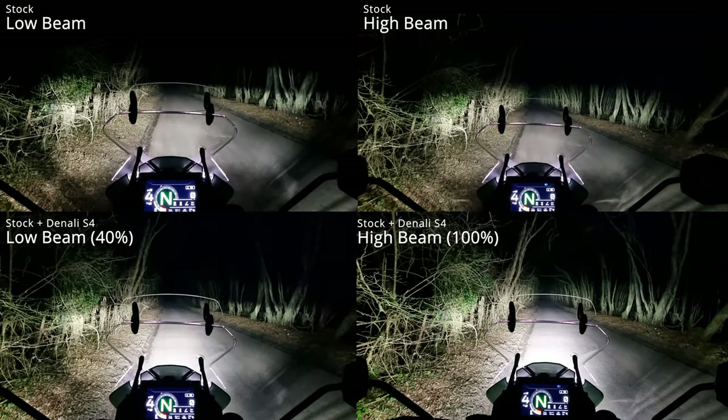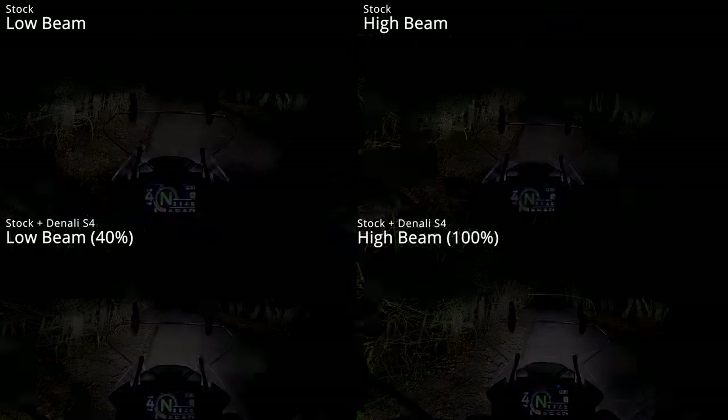I've taken some pictures and side-by-side comparisons. I'll stick those on screen now so you'll be able to see the standard headlight on high beam, the standard headlight with the Denailis at 40%, and the standard headlight with the Denalis at full beam. I'm blown away — I'm so happy with these. This lane I'm going to go down is really dark so I'm hoping we'll get quite a good comparison.